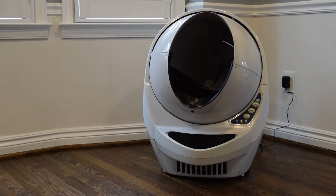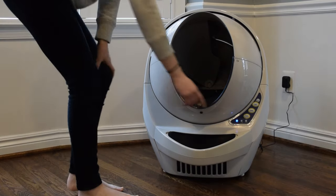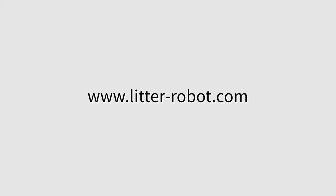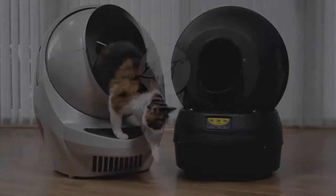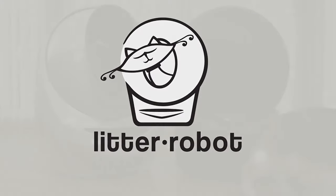With all of these methods, be sure to create a positive experience by offering praise, reassurance, and patience. Remember, you have 90 days to try the litter robot in your home. If you or your cat are not satisfied for any reason, send it back to receive a refund of the purchase price. For more information about the 90-day money-back guarantee, visit litter-robot.com.